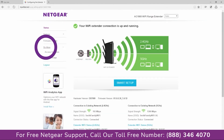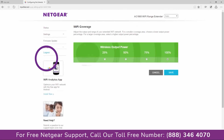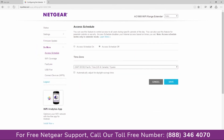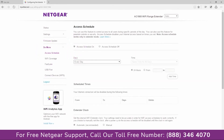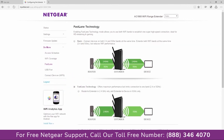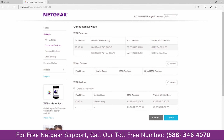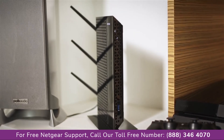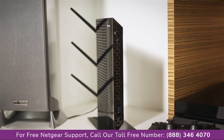From the mywifiext.net interface, you can control the range of your Wi-Fi with Wi-Fi coverage control, set schedules for your Wi-Fi with access scheduling, speed up your connections with fast lane, and extend your wired connection with access point mode. Your desktop AC Wi-Fi range extender is now set up and ready to go.